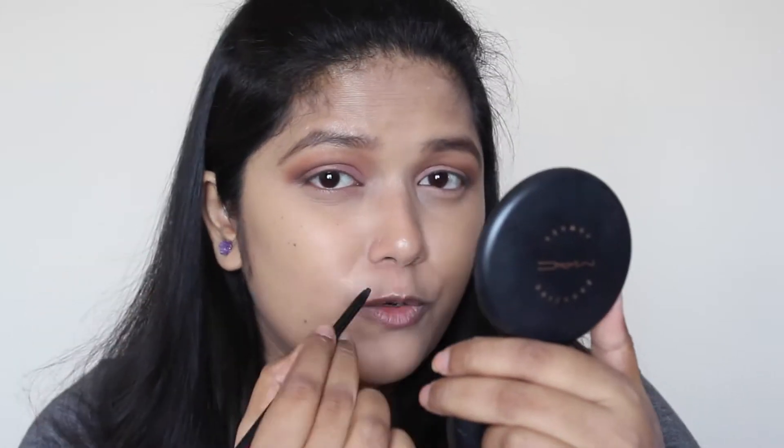To line my lower lash line, I'm going to use this Casual liner from L'Oreal — the Casual Mechanic — and I'm going to apply it on the lower lash line just halfway through. I'm not going to apply it on my entire lower lash line.